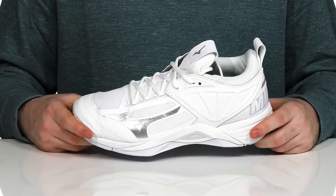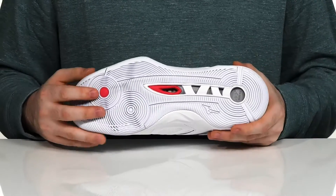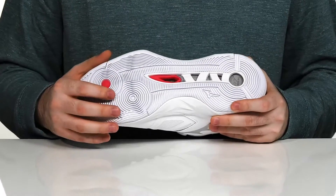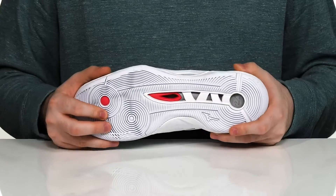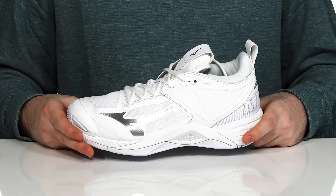It's going to keep you comfortable when you're out there making your plays. The outsole uses XG Rubber that's very reliable and grippy — it's going to keep you stable and secure when you're out there on the court, with lots of flex and some extra energy return.